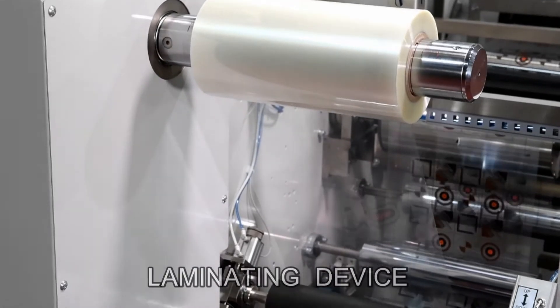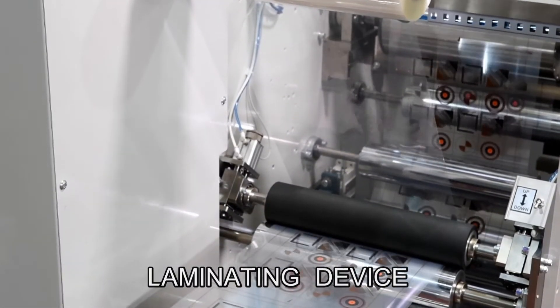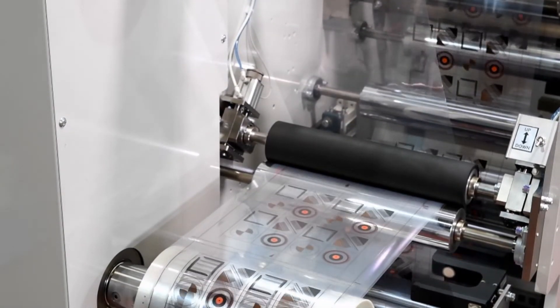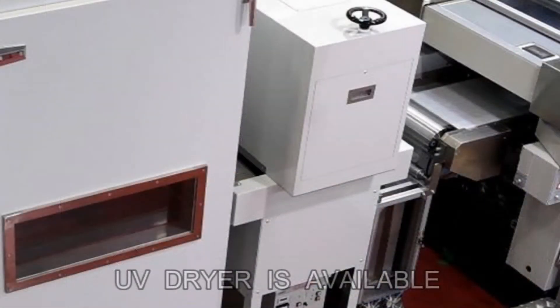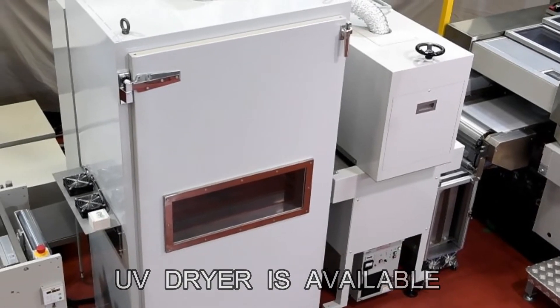A lamination device can be fitted to apply a protective sheet against scratches on the printing surface. UV dryers and other types of dryers can also be used depending on the customer's print jobs.